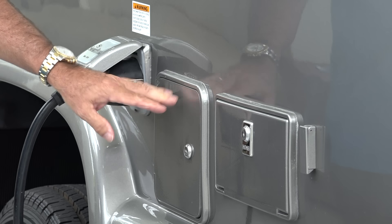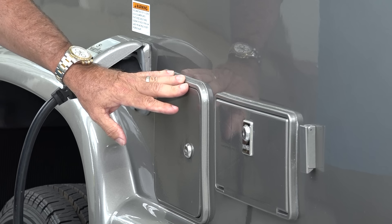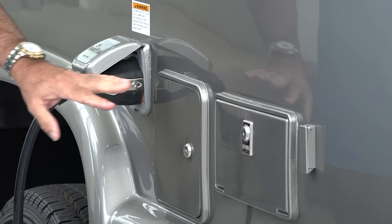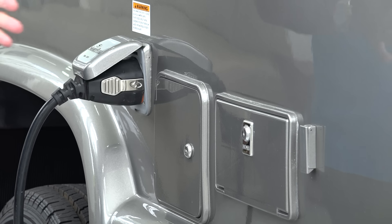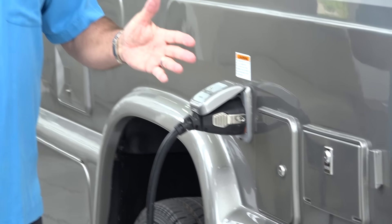Next to that is our lockable 55-gallon gas tank. The generator pulls off the main tank, so if you fill your 55 gallons of fuel, you'll have about 50 gallons to burn through that generator, which is about 100 hours. You have a lot of capacity in this vehicle.